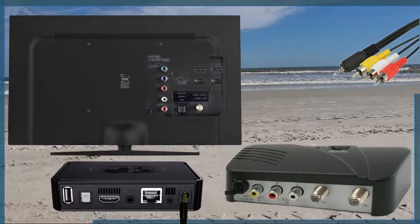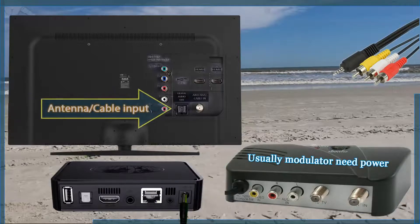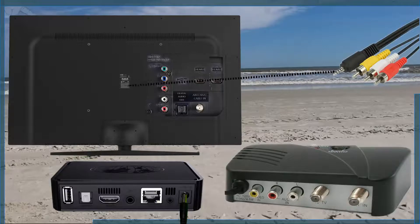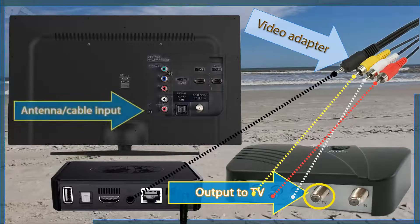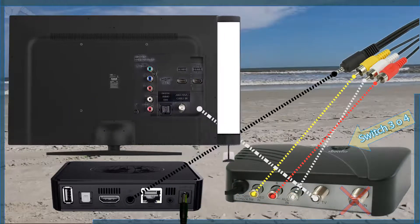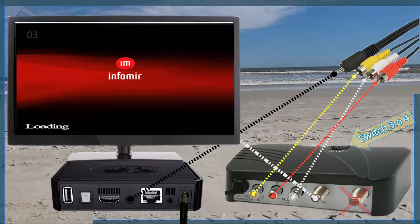If your TV doesn't have a composite connection, then your last choice is to use a modulator similar to the one shown on the screen. This device works as a bridge to connect your Mac to the TV using a coaxial cable. Be aware that these modulators usually need power. First, connect your Mac to the modulator using the audio video adapter that came with your Mac. Then from the modulator, connect a coaxial cable to the TV out and connect the other end to the antenna cable input on the back of your TV. You will have the option to select channel 3 or channel 4 on the modulator switch, but the same channel must be selected on the TV input source. If the connection was correct, you should see a booting app process.